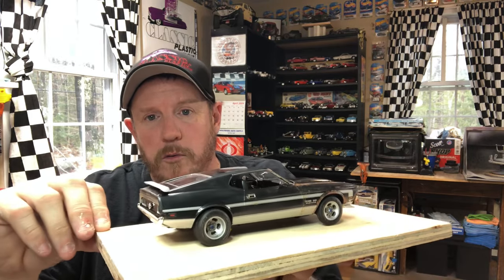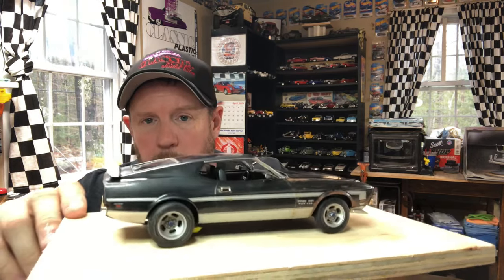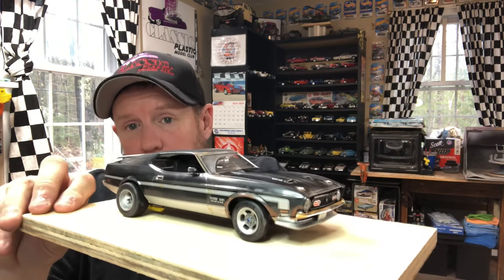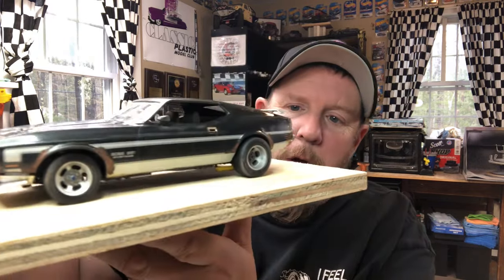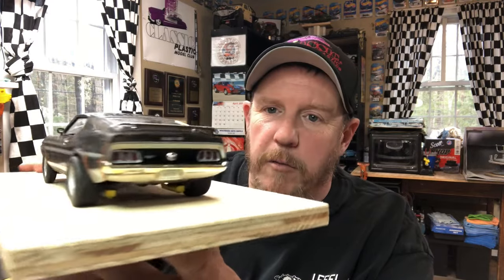The second paint job screwed up on me too. So I ended up teaching myself how to weather and rust a car, and I think I did fairly well. It's weathered, it's rusty, it's dirty. I taught myself how to do the dirty windshield and the whole nine yards. I threw a bumper sticker on the back that says 'I Love Model Cars.' This ended up being one of my favorites, so I want to bring this with me.